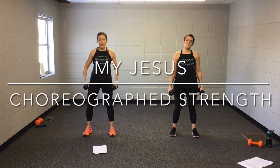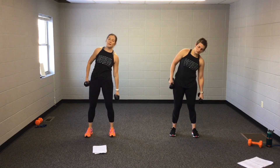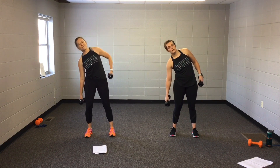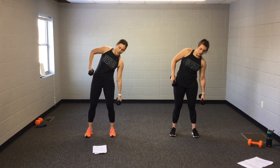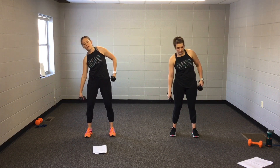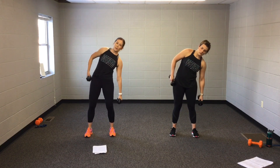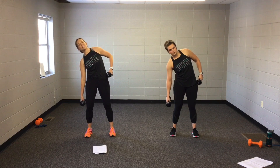Core is engaged, belly button is fine. We're starting with these little side reaches. Both feet anchored. Stay right here. It's not a huge movement. Think side to side. Chin is lifted.